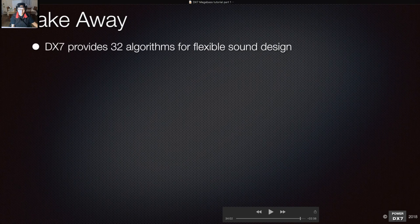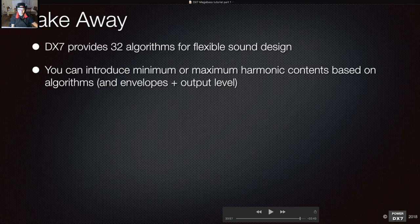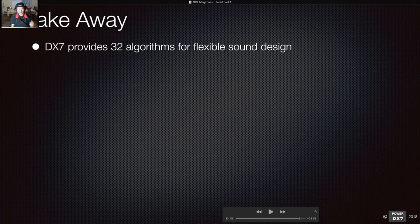The takeaway: the DX7 provides 32 algorithms for flexible sound design. It's about thinking, 'If I haven't tried this, maybe I'll just try it.' Algorithm 32 is not just for organ — you can use it for bass. You can introduce minimum or maximum harmonic content based on algorithm choice. Algorithm 32 can be used for making a sub bass sound by layering five sine waves and one sawtooth wave.